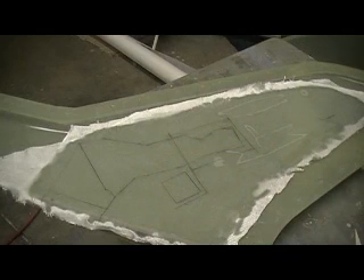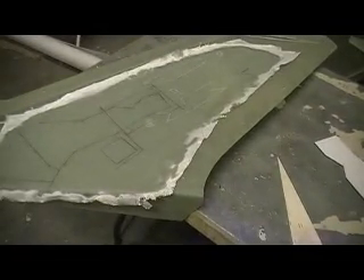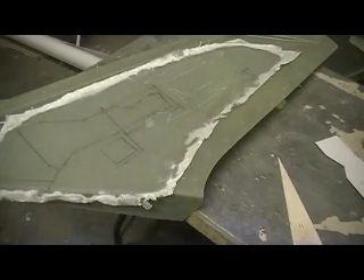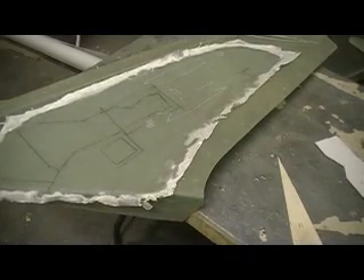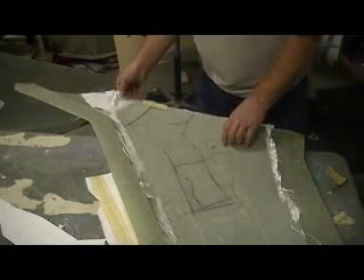I got all my gear doors drawn on there. Now I need to cut them out, so I'm gonna take the old razor saw — or the vibrating saw — cut them out. Bam, that was fast! You all didn't even see that, it was so fast. I got all these cut out.